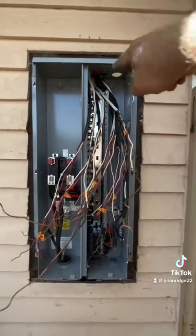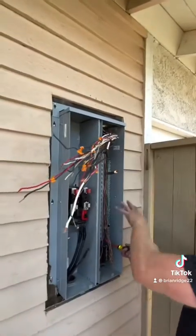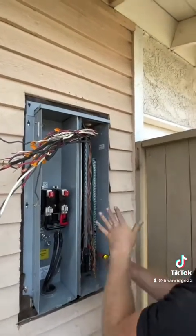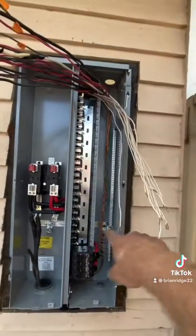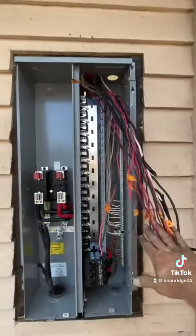On the panel side I'm going to strip all the insulation shorter, then land all my neutrals and grounds, and then I can install the breakers. I've separated my grounds from my neutrals and powers. I'll land all my grounds first, then all my neutrals to the bus bar, then all my circuits to the new breakers. All neutrals are landed and now I can land my powers to the breakers.